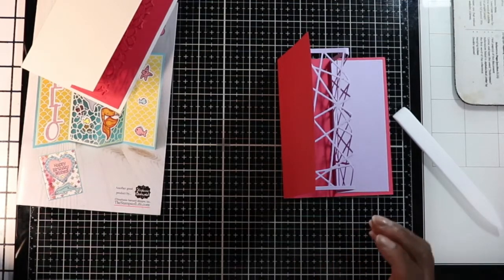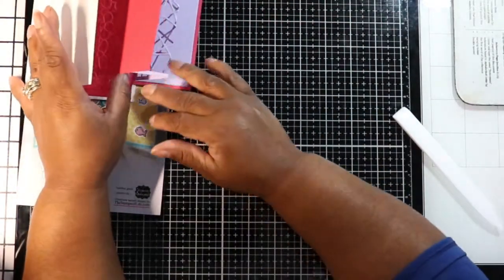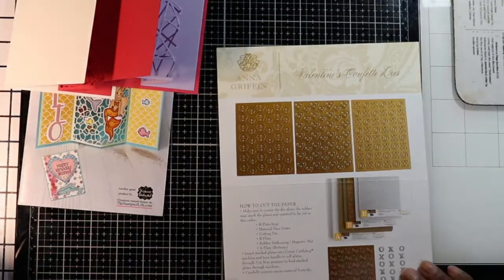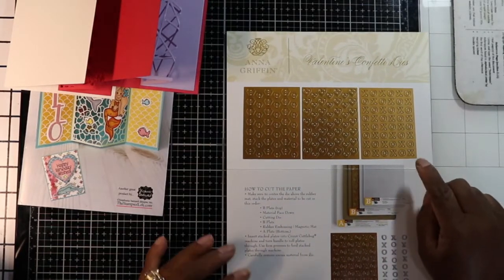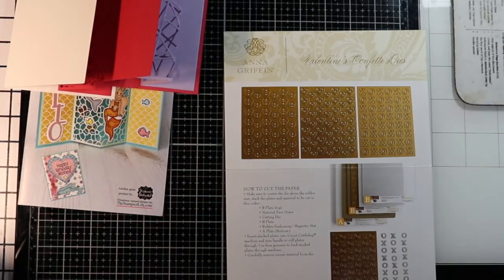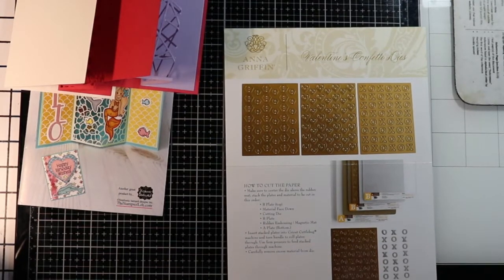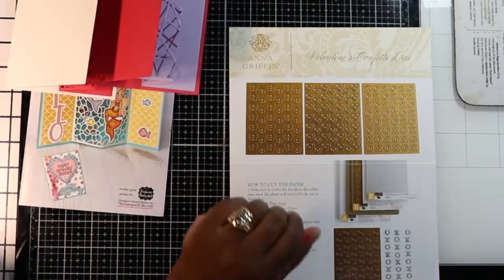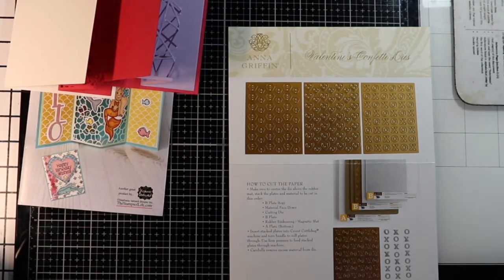Next I want to show you some kind of technique or tool. The next design I'm going to use is from this Anna Griffin Valentine's Confetti Die Kit. I'm not sure if they sold out, but a lot of people got these. She had these confetti dies that went with her shaker card system, and I got the auto-ship from HSN — I think it was about two or three years ago. It had every single genre covered, and I keep them in a special bag because they fall out.